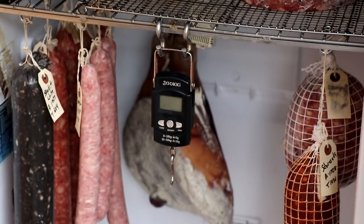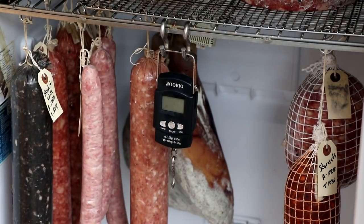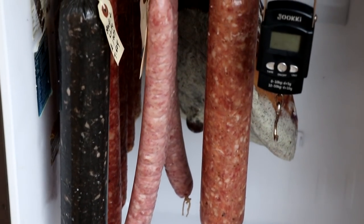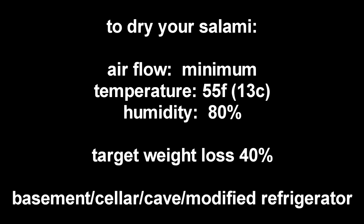I'm going to be using a modified refrigerator to dry our salami — at the end of this video I'll post a link showing how we built ours. It's very simple: basically a humidifier, a dehumidifier, some controllers, and the refrigerator, which keeps humidity and temperature well within the right area. If you have a basement or cellar with the right humidity, you can easily just hang this there. The trick is to have it dry nice and even — you don't want too much airflow. Keep humidity at about 80% and temperature around 55°F (13°C). Our target weight loss is 40%, and a basement, cellar, modified refrigerator, or even a cave are all acceptable places to hang and dry your salami.